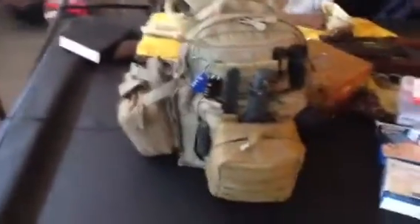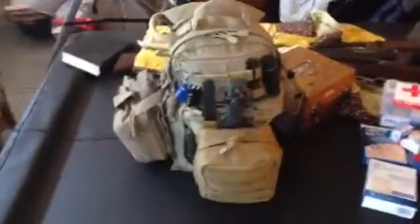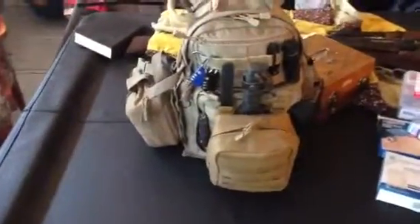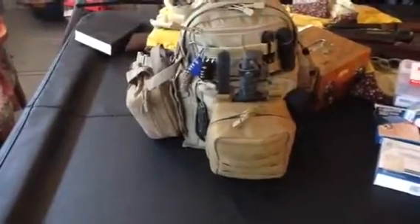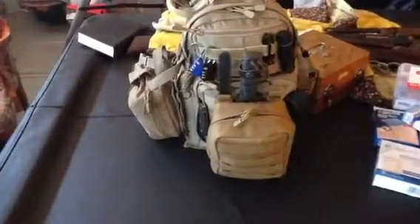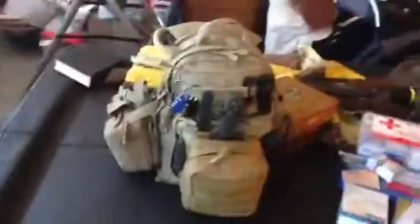Him Bones here and we're going to do another little section on go bags. Today I want to focus on medical stuff. You're really going to have two separate kits — a first aid kit and a trauma kit. You can have a bunch of different variants of both when you get into different levels, like individual versus mass casualty situations.